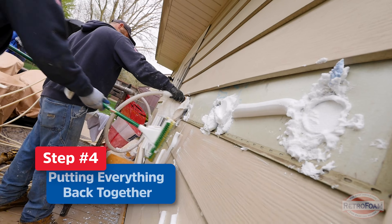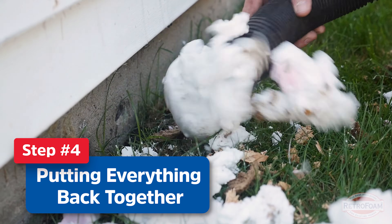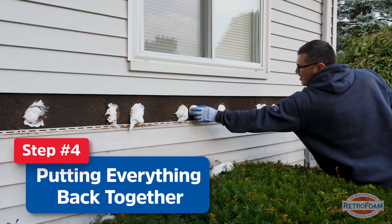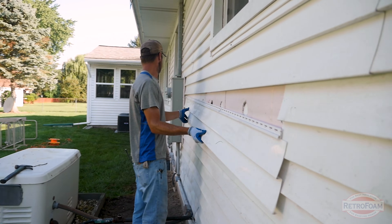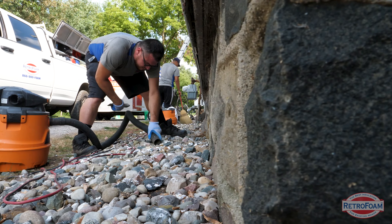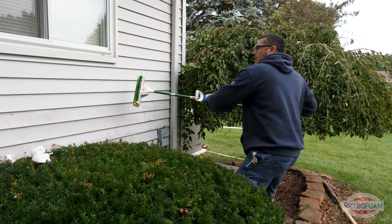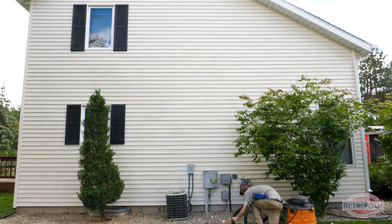Step four is putting everything back together. First, we're going to clean up any foam that may have fallen on the ground or siding during the process. Then we're going to plug the hole that we had to drill and put the siding back on. Lastly, we're going to do a cleaning of everything before we leave. Our goal is always to leave the house in the same condition so that you, even as the homeowner, cannot tell that we were there and did any work by the time we're done.